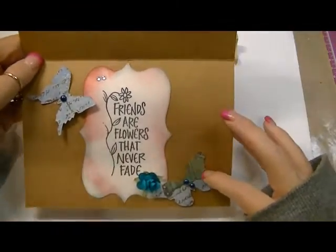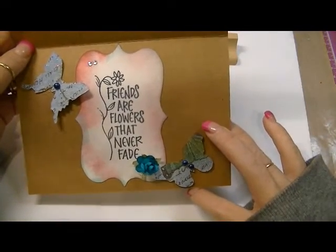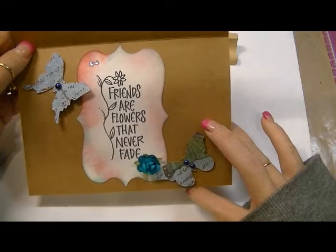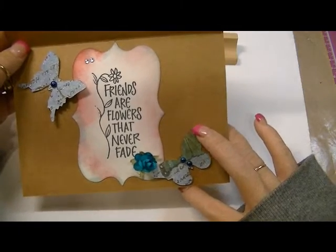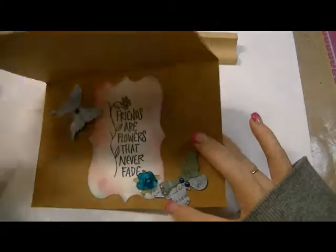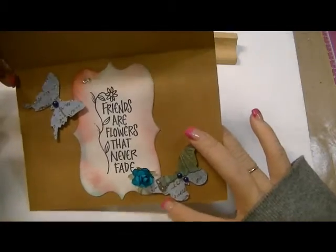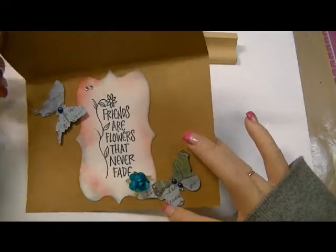The sentiment I chose says 'Friends are flowers that never fade' and it's a stamp that Susan — she's Scrap Paper Queen — had sent to me. I've been dying to use it but I'm not a card maker, so I'm so glad I had that stamp so I could use it with this card.